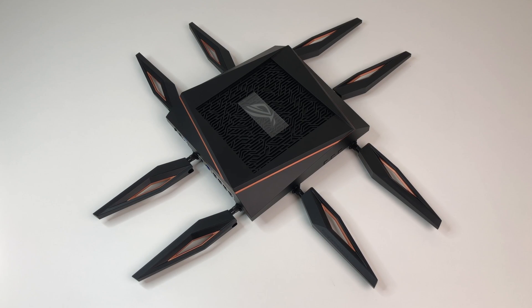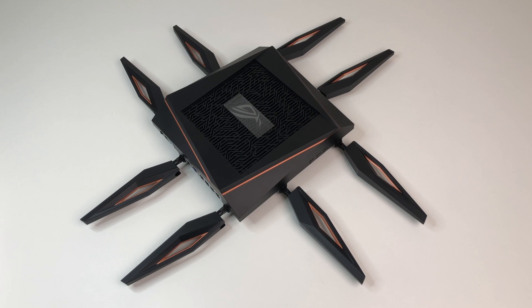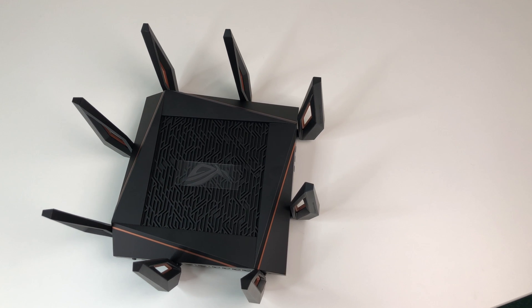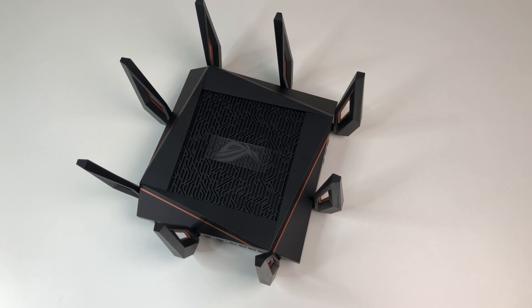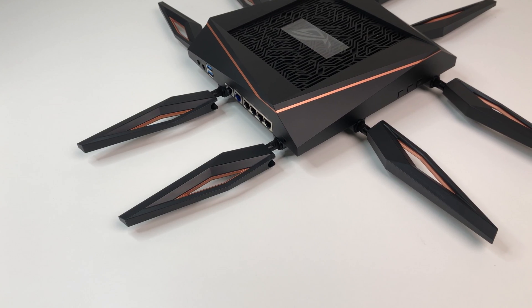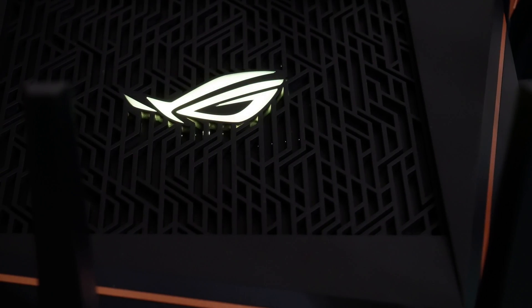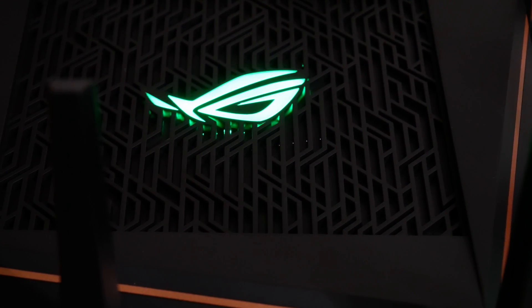The Asus ROG Rapture GT-AX11000 resembles the last-generation Wi-Fi 5 GT-AC5300. The overall body dimensions are huge, measuring 2.4 inches tall and 9.5 inches wide without antennas, and it weighs 3.8 pounds. The router has a lot of ventilation on the top and bottom to keep the powerful hardware temperature under control. There's also a nice Asus Aura RGB logo on the top and you can change the colors of the LED to your liking.